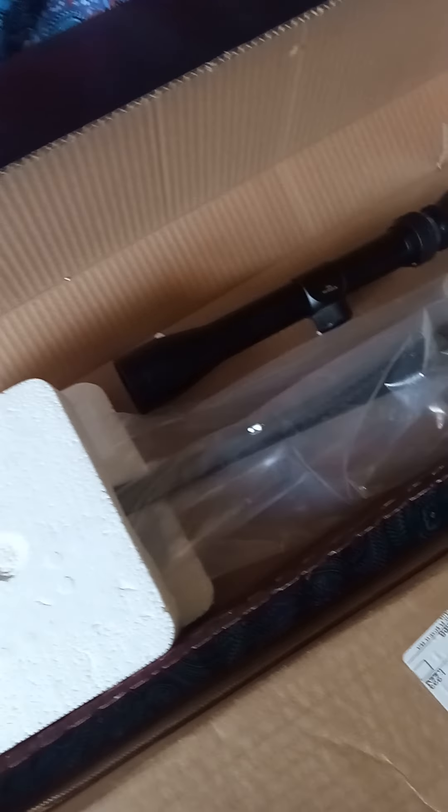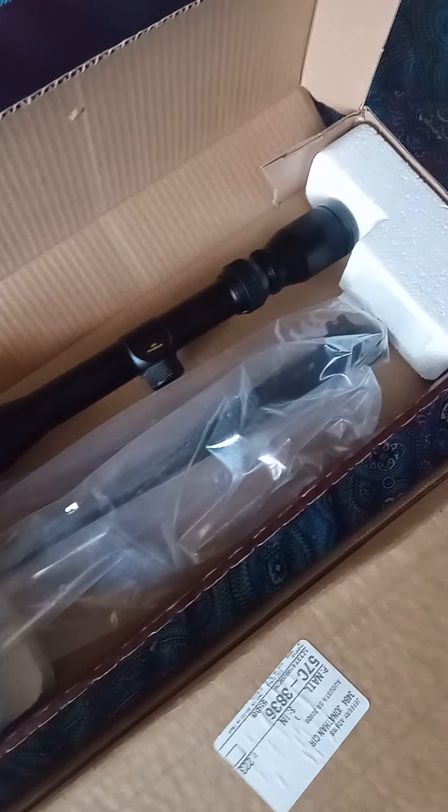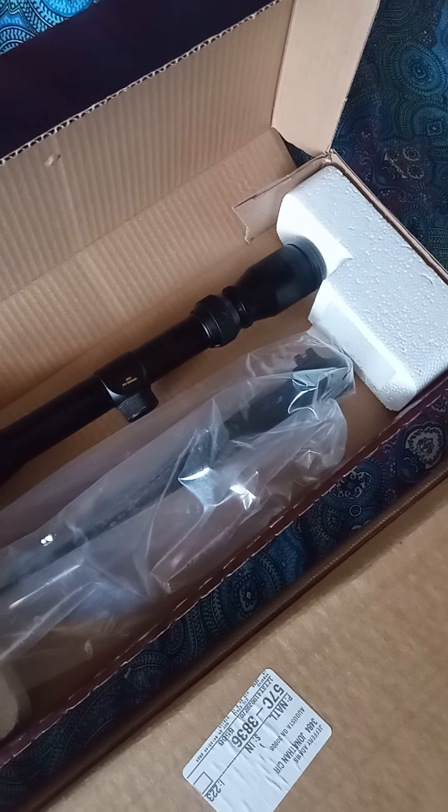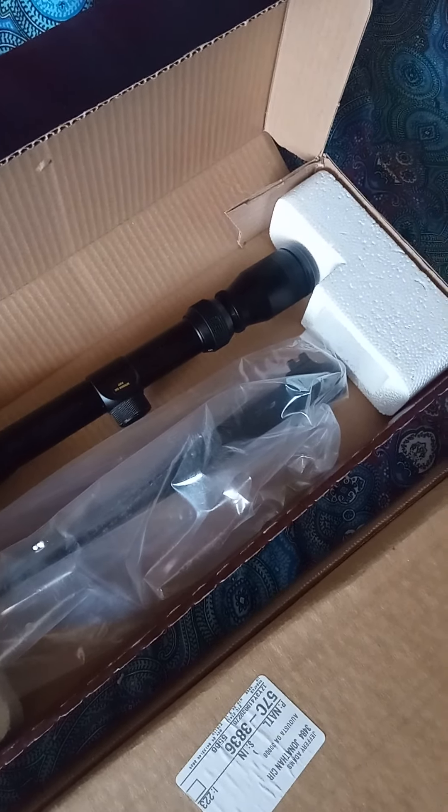It's not coming out of the box. Alright guys, peace.